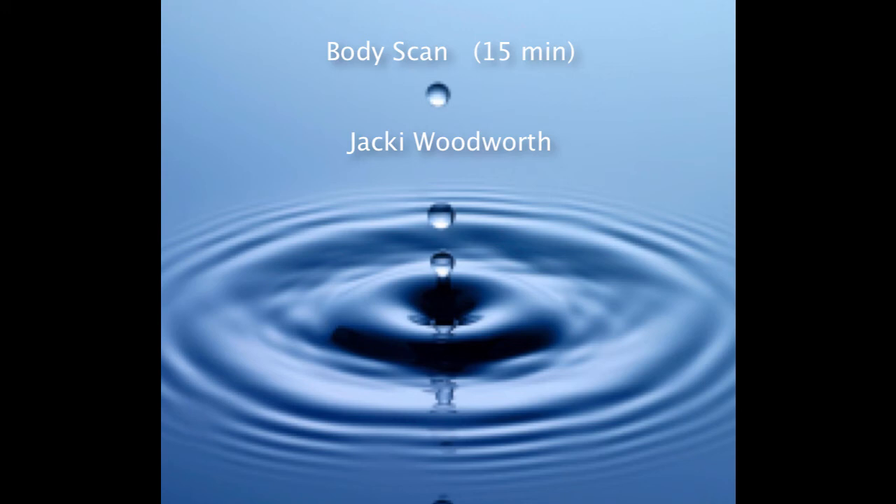The shoulders. And then taking into consideration the front of the torso, the abdomen, all of the internal organs inside the torso, up through into the chest, the ribs that contain the lungs and the heart, the breasts, up into the collar bones. And then down through the arms — we'll do both arms at the same time in this body scan.